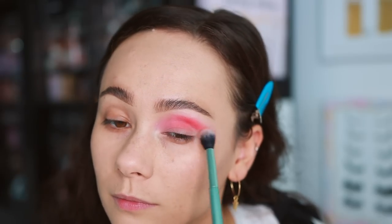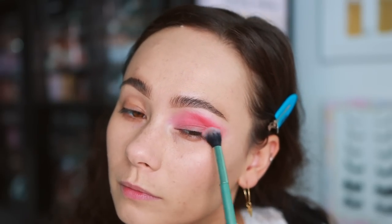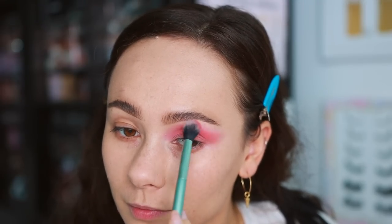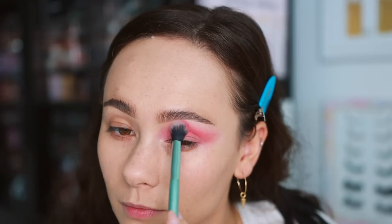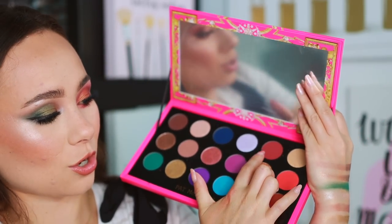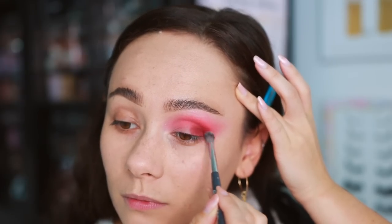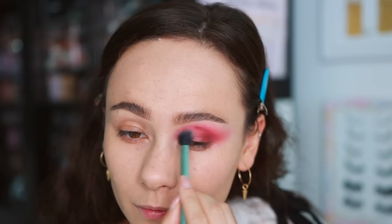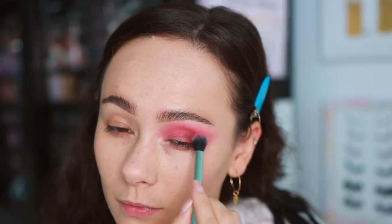Then I went in with Flame Fatale, the brighter coral-red shade — I'm very happy to have a red like this in my collection. I placed it in the middle of my crease, focused a little lower and toward the outer half of the eye. It was very pigmented and gave the look that fiery element — really great quality, I was worried it wouldn't be but it worked out beautifully. Then for depth I used Auburn Allure in the outer corner, packed onto the outer third of the eyelid and blended out for a winged effect. The first pass blended out sheer but I was able to layer and build it up to a good depth level with no patchiness.